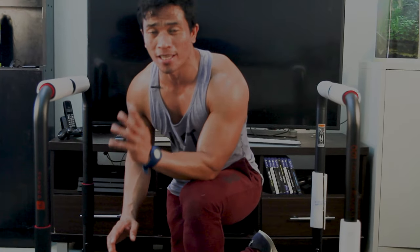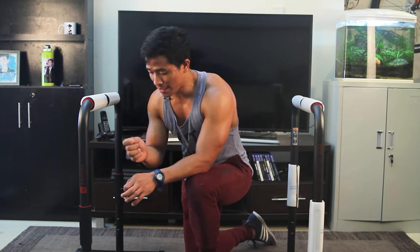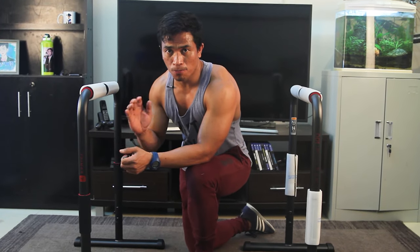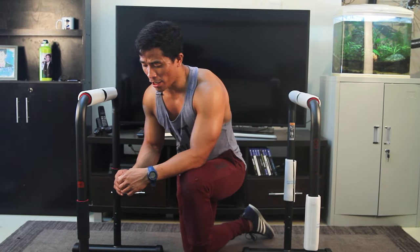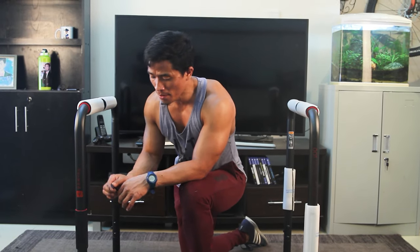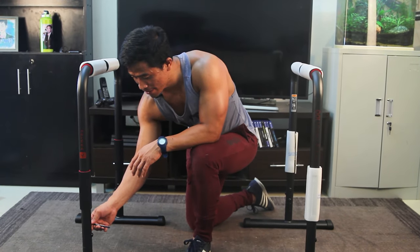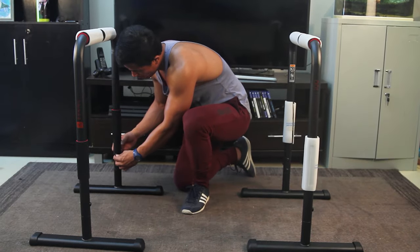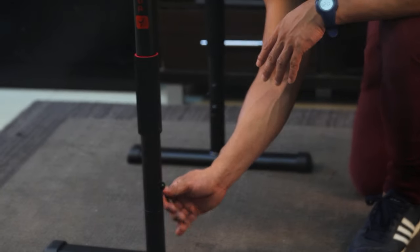Each leg has three screws, but I put all the screws in without making them tight yet. The reason is: if you tighten each screw completely before the others, there's a chance the leg won't be balanced. To avoid that, make all the screws half-tight first — go through each one half-tight — then come back and make them progressively tighter.